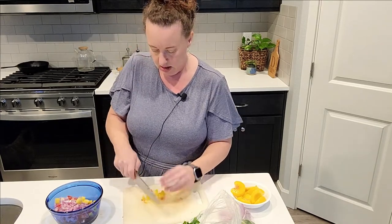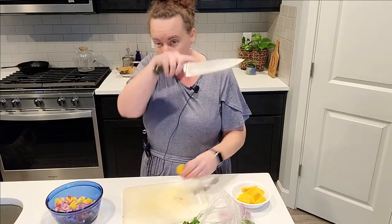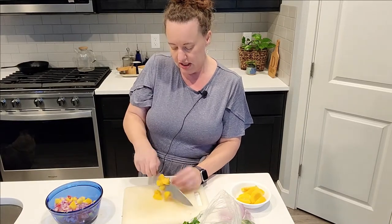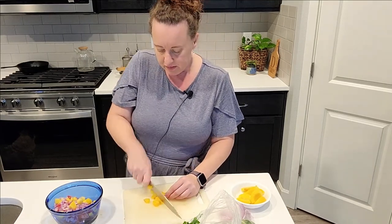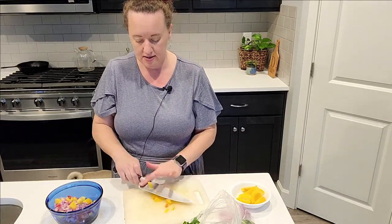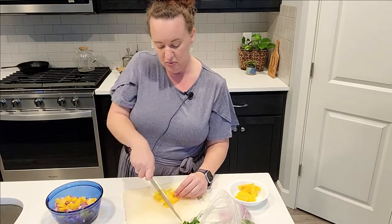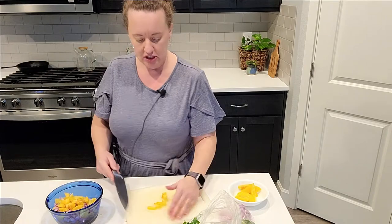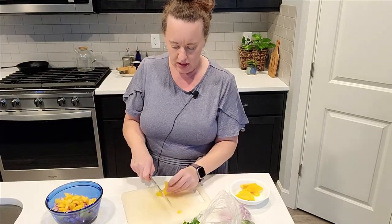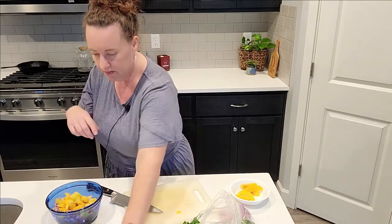The original Pinterest recipe called for mango — fresh mango — but I would have used frozen. They just didn't have any frozen or fresh mangoes because we're in the middle of winter here in the Pacific Northwest, so I bought peaches because I thought that would be really good too, and it really was. That video didn't end up working out. When I went to the grocery store since then they did have mangoes, but I really liked the peaches so we're going to stick with peaches this time.